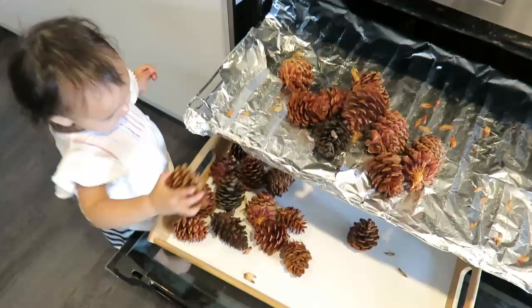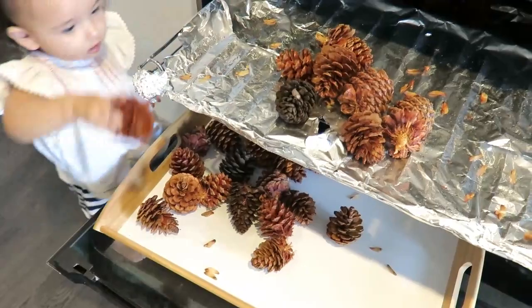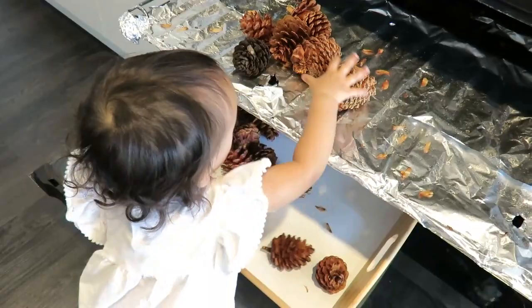After they bloomed, we left them to cool. Once the pinecones had dried completely, we sprayed them with a clear acrylic spray to preserve them longer.